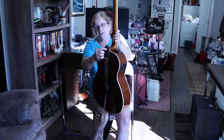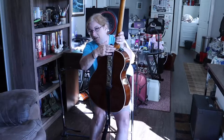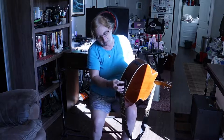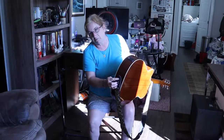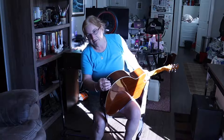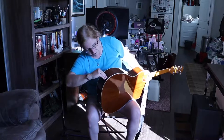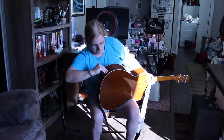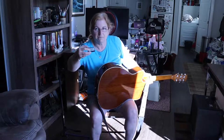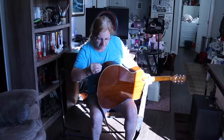My husband has already added a strap pin on the heel of the guitar — there was no top strap pin. He also replaced what was a black plastic strap pin on the bottom with a matching one in silver. It is an active pickup, and there is a 9-volt battery that hides behind a door here by the jack input. It goes into a little tray and you just click it in.